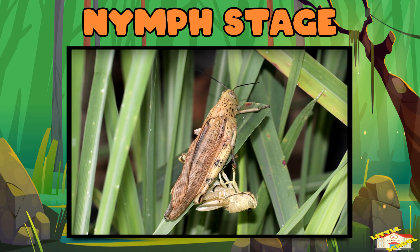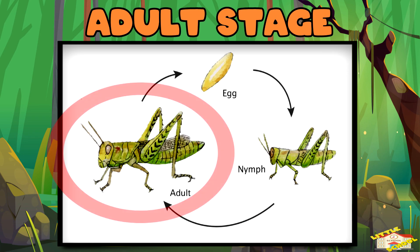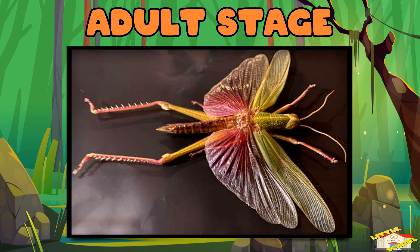After about five to six months, the nymph is ready to become a fully grown grasshopper. Adult stage: now the grasshopper has fully developed wings and can fly.